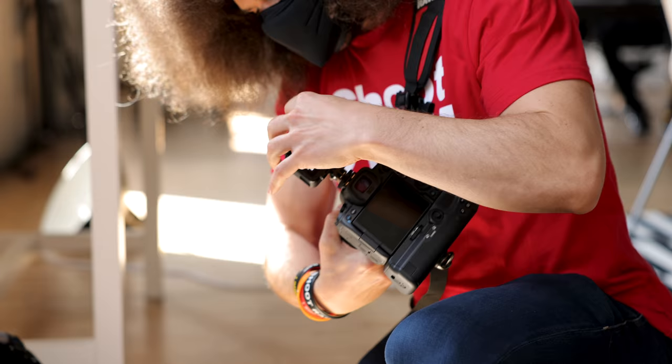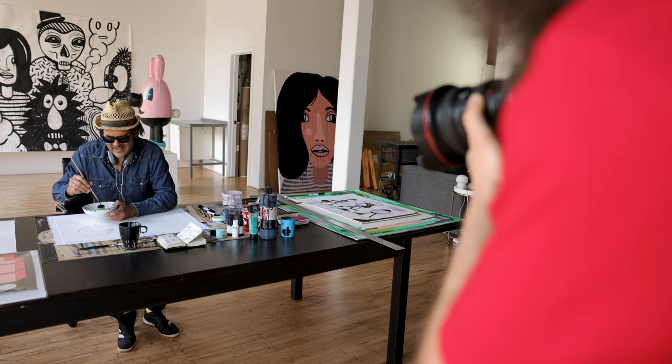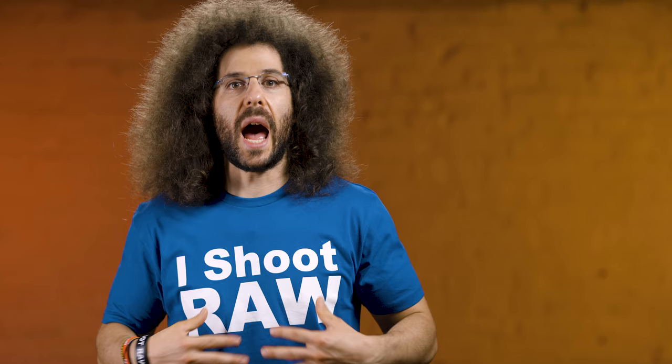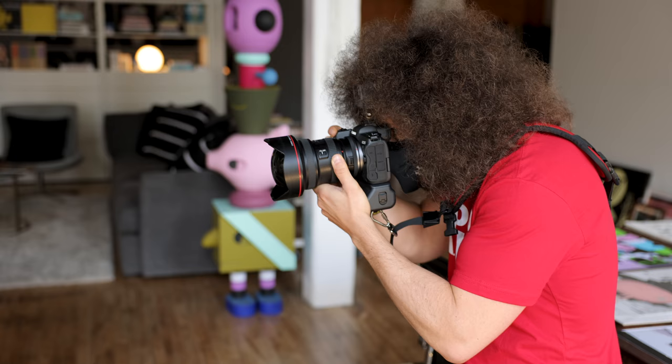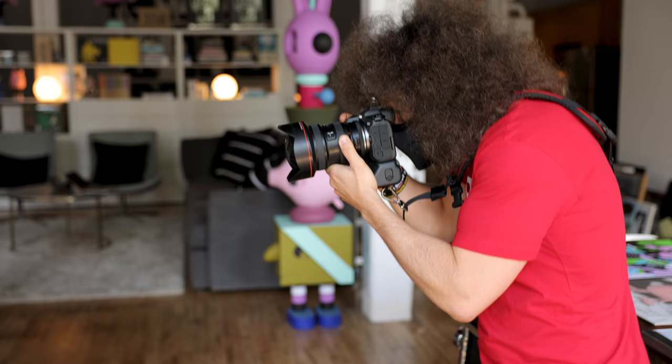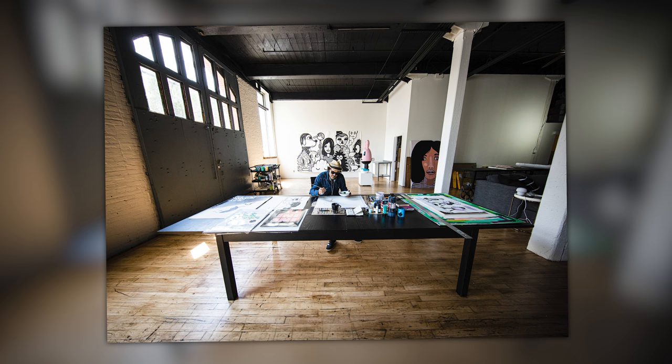I quickly realized I wanted to go wider, and 15-35 isn't wide enough. I prefer 11-24, 24-70, and 70-200. I decided to go with the 11-24 to get an environmental portrait showcasing the entire table and Jeremy working. When I'm doing environmental portraits, I like to go wide and show the subject's entire environment. I was able to use an adapted lens with no autofocus issues to get that ultra-wide shot — and I thought the black and white was best.